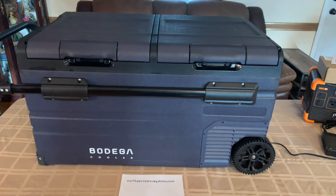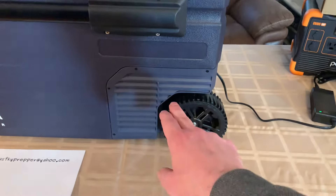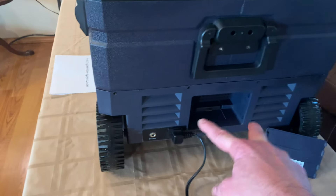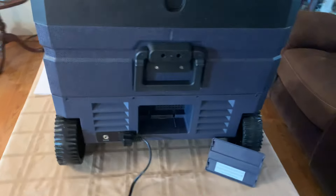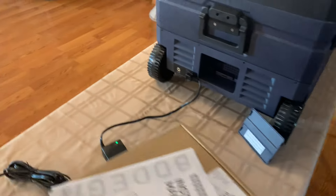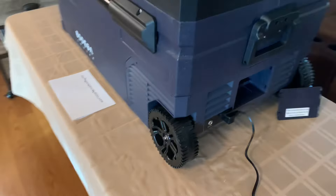The compressor is on this end right here. Right here are the vents on this end, and you've got two more vents on the other side — one there and one here, and another one here. It's on the end where your wheels and battery are.